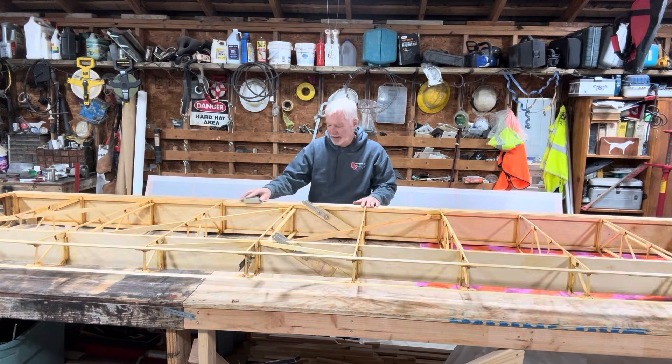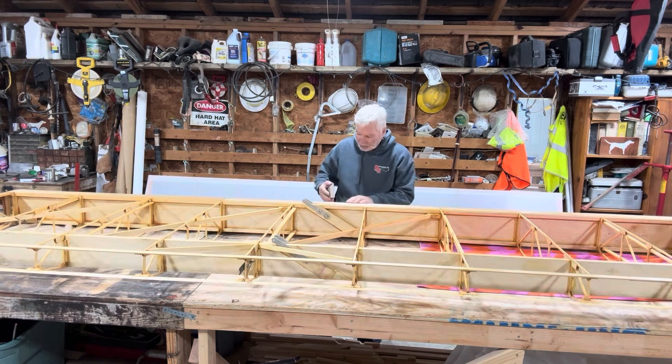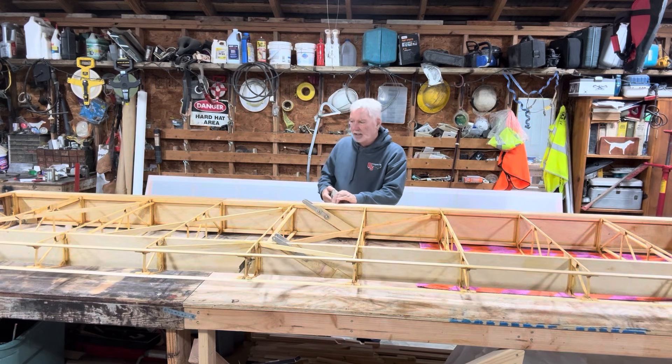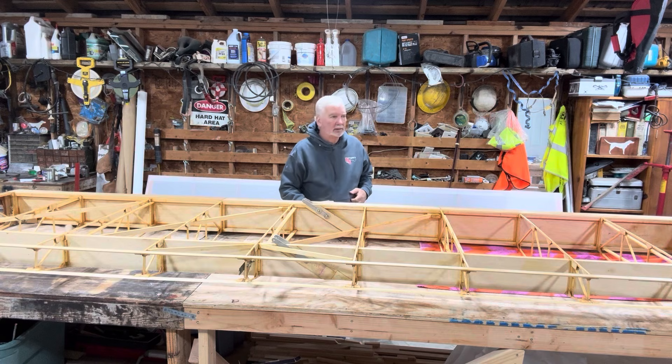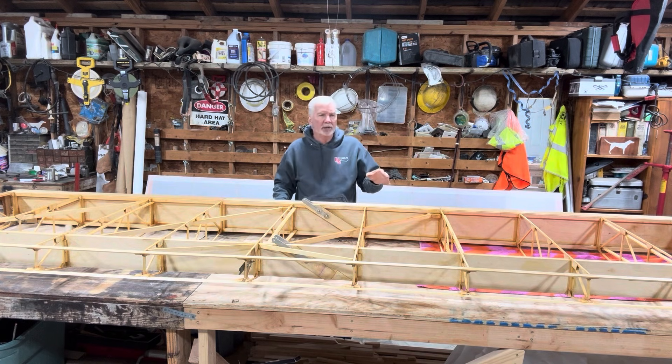Guess what time it is — 10:30 US time. We've got a built ultralight aircraft. Got the starboard wing in the box, all covered, and it's ready to be touched up with the iron.